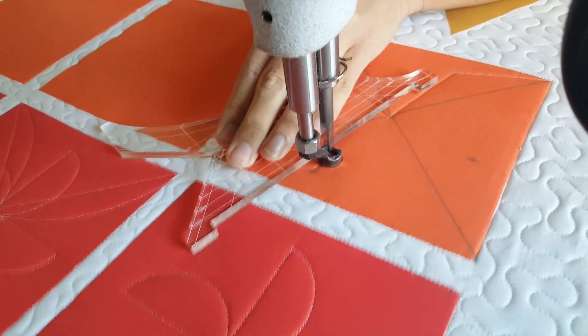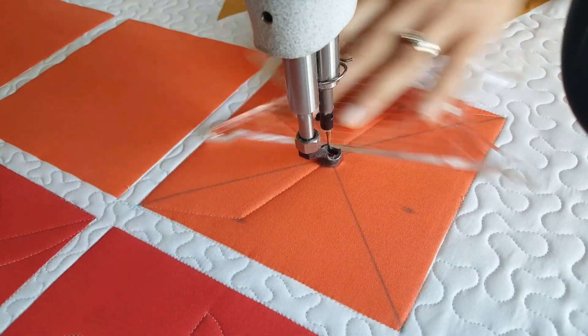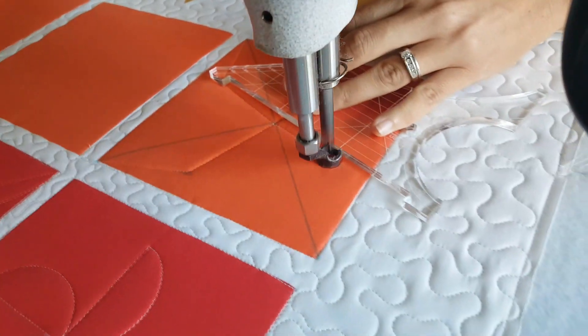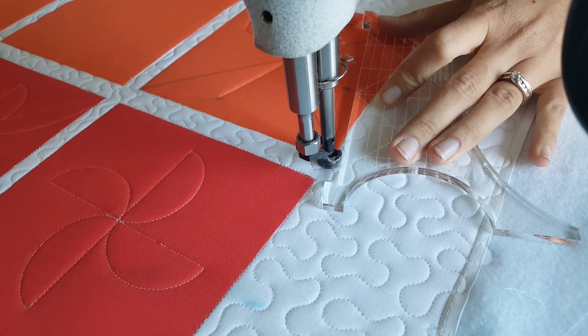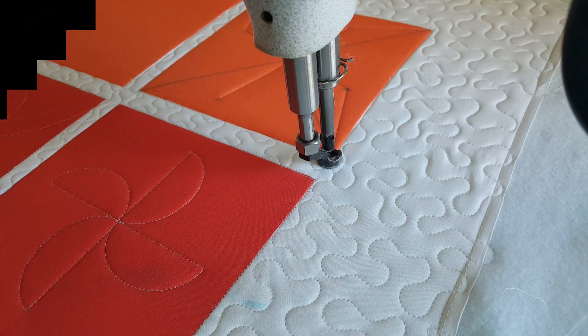Once I get to the corner, I'm going to travel up the ditch and repeat that process — stitching those angular lines into the center of the block and then back out to the corner. I'll complete this design by misting away those marked points.